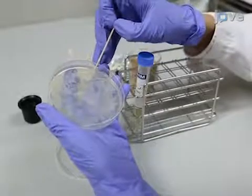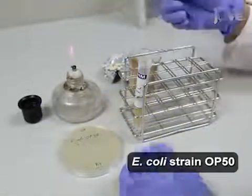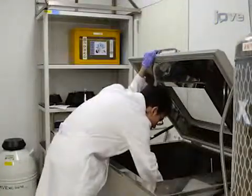Then, inoculate 10 milliliters of lysogeny broth with bacteria. Culture the bacterial inoculation at 37 degrees Celsius in a shaking incubator overnight.